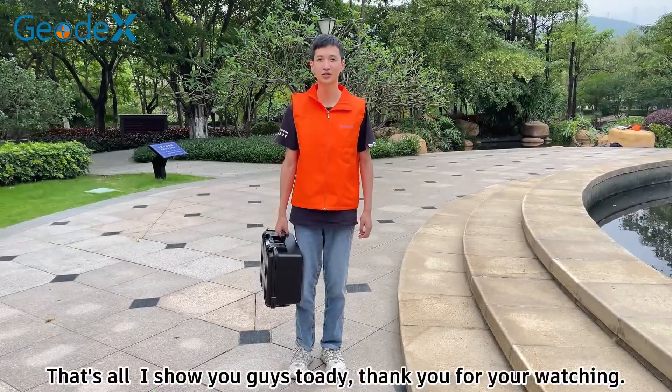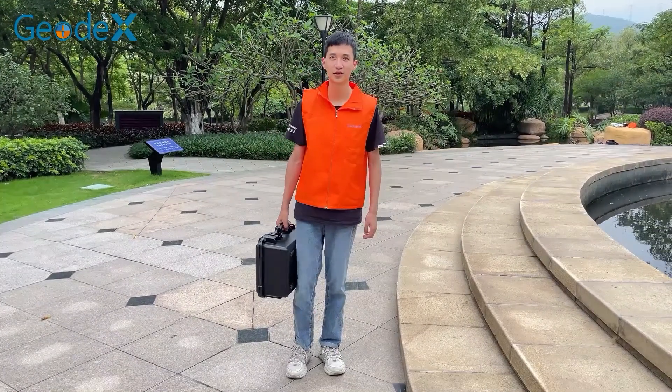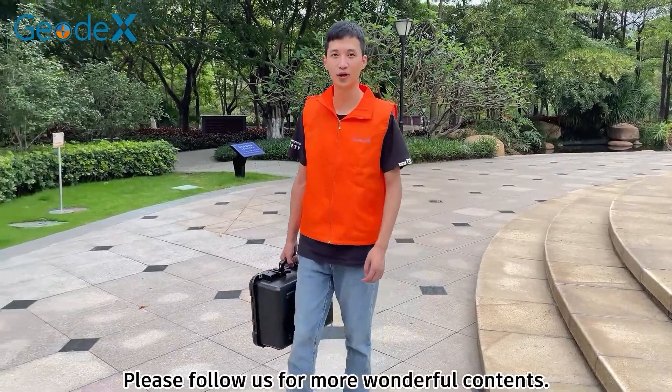That's all I show you guys today. Thank you for watching. Please follow us for more wonderful contents.